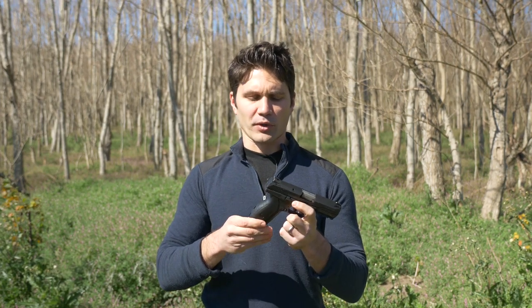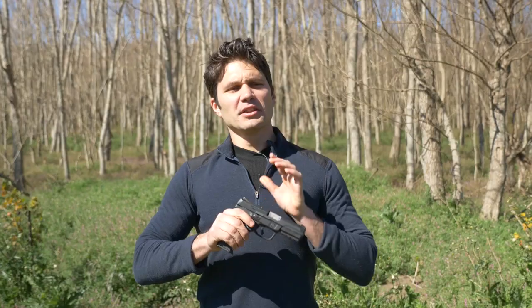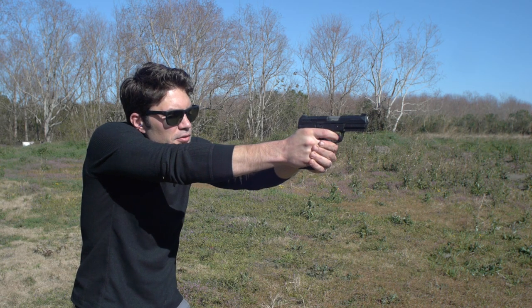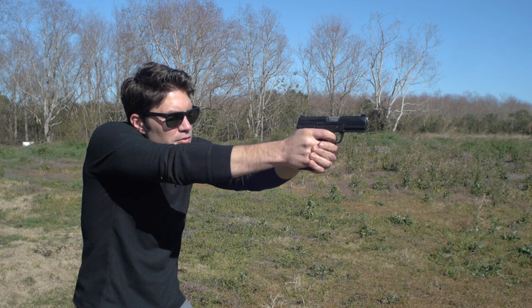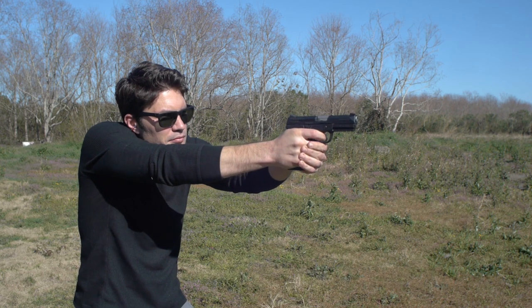It comes with three interchangeable back straps — and I call them back straps, but they're really more like grip panels because it is the left and right side of the grip, not just the back strap. The Ruger American has an overall length of 7.5 inches, height of 5.6 inches, and it weighs 30 ounces.